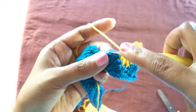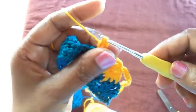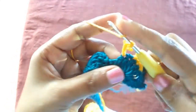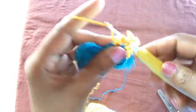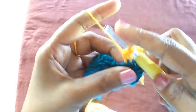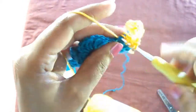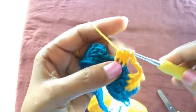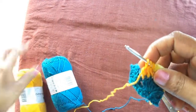Start from the next double crochet, leaving the chain we made in the middle of the six double crochet pairs of the previous row. Do the same thing again — repeat until we have seven loops in our hook.